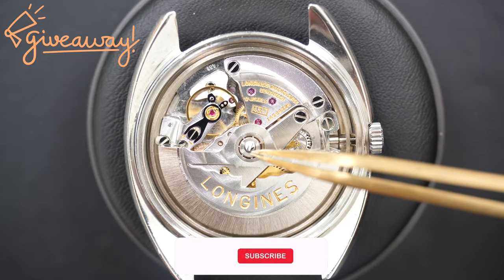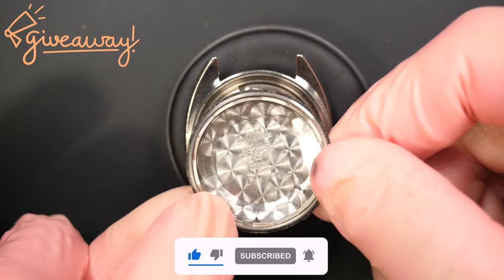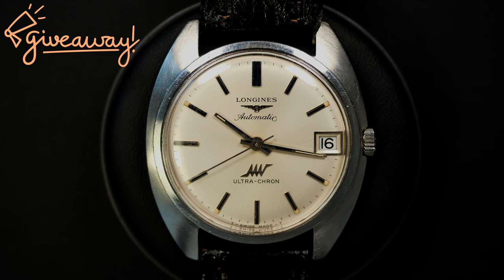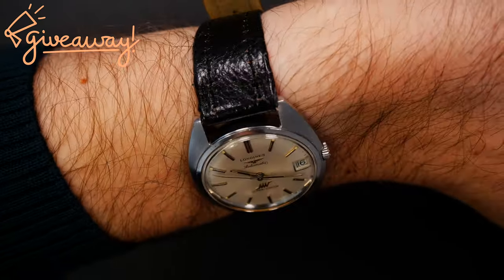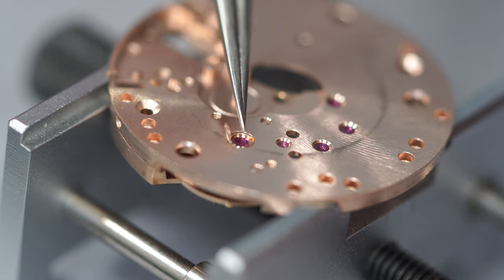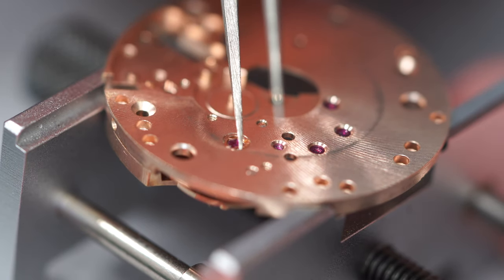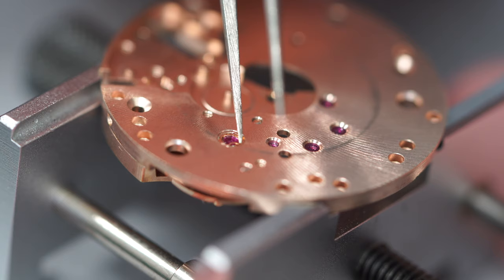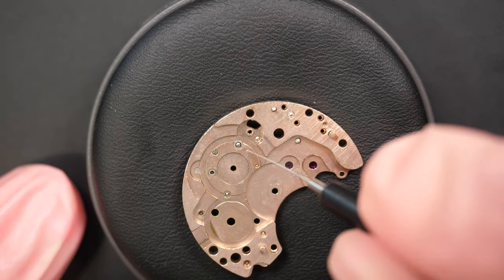If I reach 10,000 subscribers before the 26th of December, I will do a special giveaway of one of the watches I restore on the channel. Three simple steps to enter: like this video, be a subscriber, and put a comment below about what you love about watches. We'll see on the 26th who wins. Now finishing oiling the balance assembly - I like to do this first so I know it's fully oiled, and when I put it back on the movement it will be fully functional.